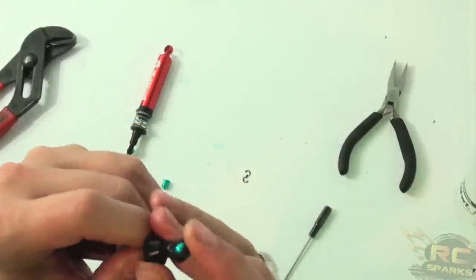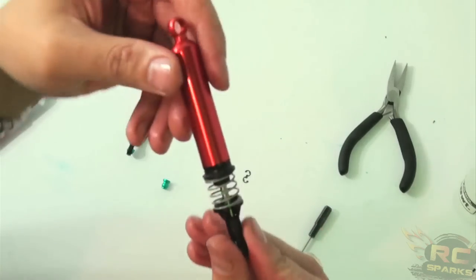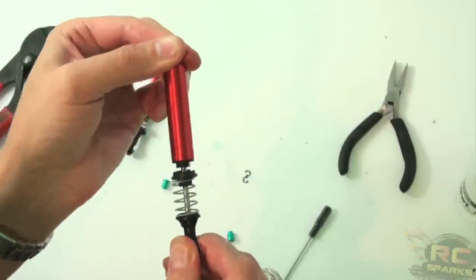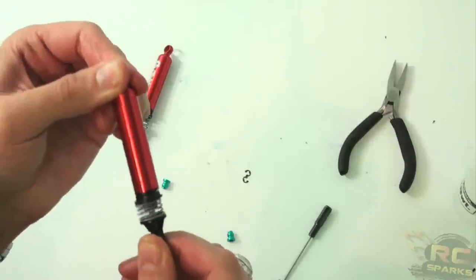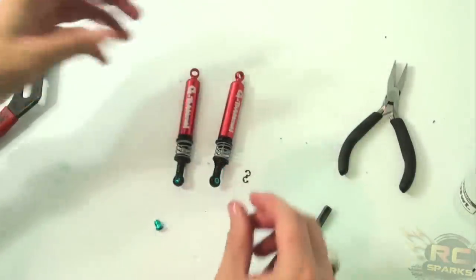Pinch those into place — perfect, just like that. So when it actually fully extends and everything's moving, it still feeds itself back down. There you go. So there's the shocks — let's quickly mount those up.